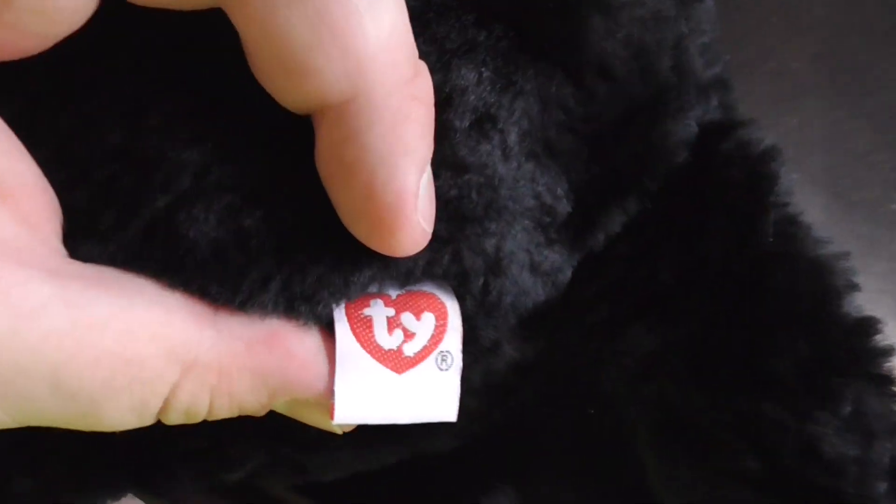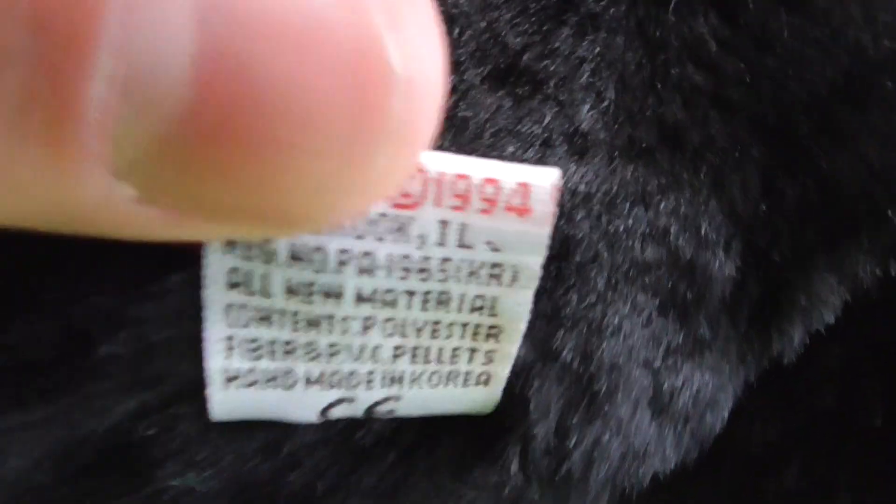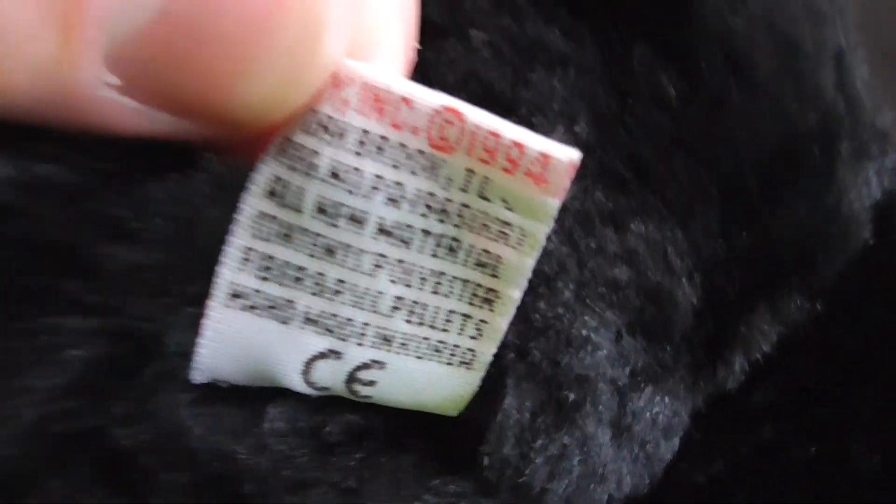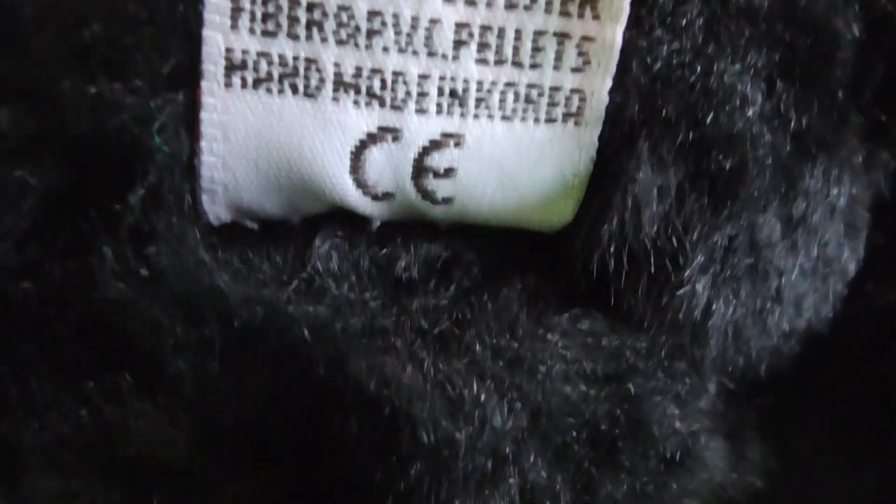And here's his tush tag. The back reads: TY Inc., copyright 1994, handmade in Korea.